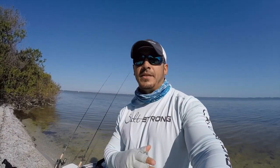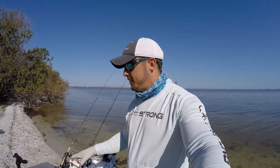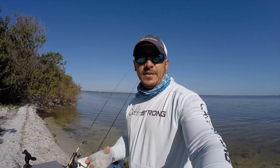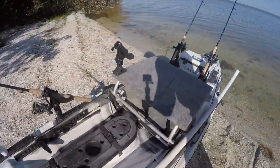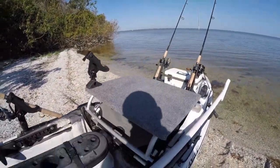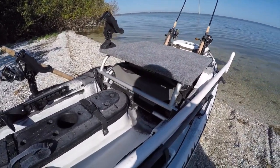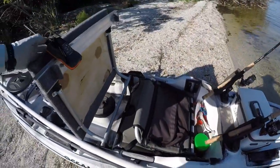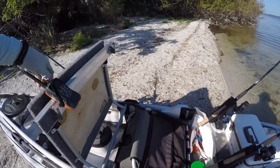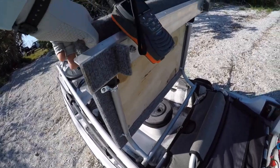I actually used an old seat frame that I had because I had to replace my seat. I used the seat frame and put a piece of wood on top of it. It actually fits right into the original frame that the seat locks into when you raise it up from an elevated position. As you can see, this is the platform — it's just a piece of wood with some indoor outdoor carpet on it, attached to the top of my old seat frame. It fits right into where the seat locks into when it's at its raised position.